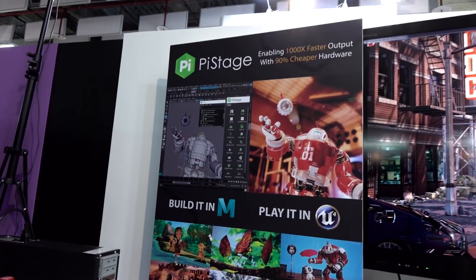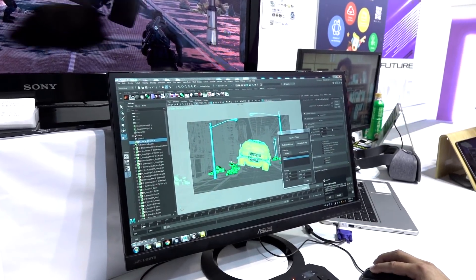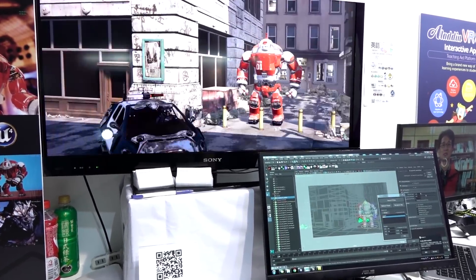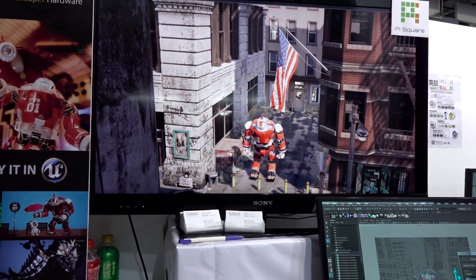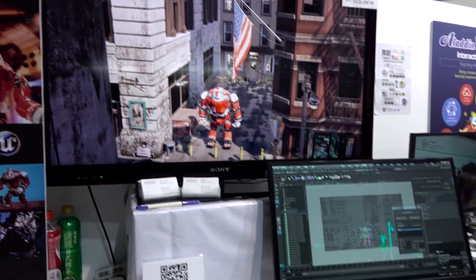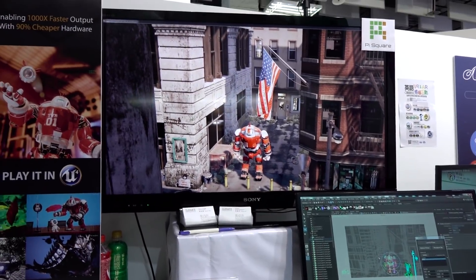This is something actually really useful for us since we're making a video game. It's called PyStage — a plugin for Maya that allows us to instantly have stuff happening in the Unreal Engine. He's moving stuff around in Maya and it's happening right there in Unreal Engine. No need to export or anything like that — it's just live. $1.99 per month gives you the bridge between Maya and Unreal Engine. Does it work on any other engines? Not right now, but maybe Unity and 3D Studio Max in the future.